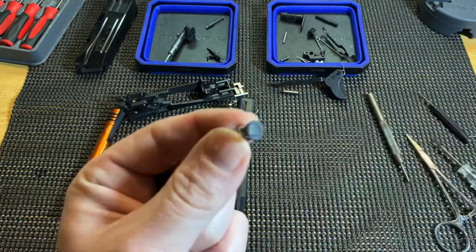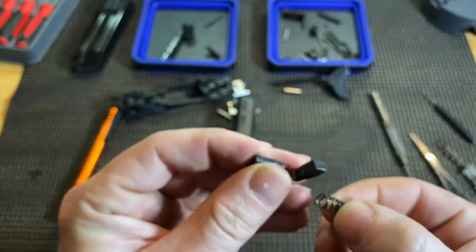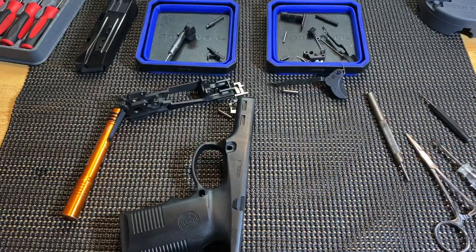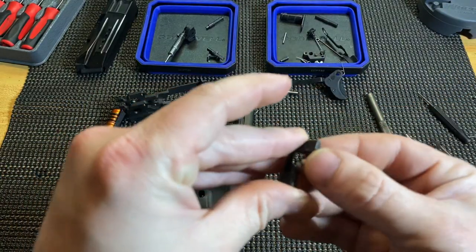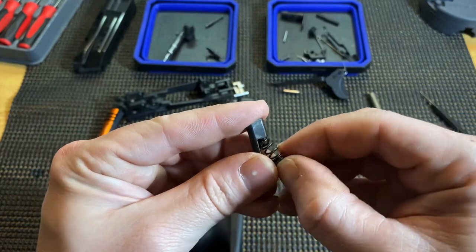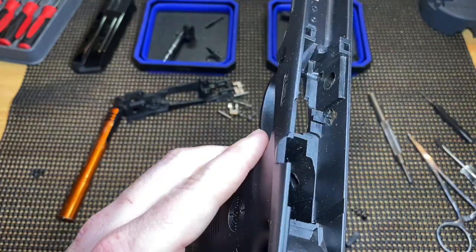This is that plastic I was talking about. That spring goes in there and basically sits in between — that's what gives it its tension. On the inside of the frame, there's a very small track that it'll pop into. It might be something you have to play with because it's going to be hard to see.